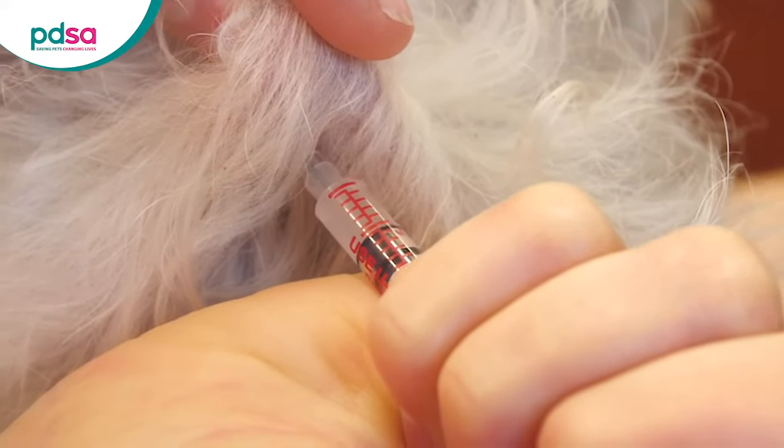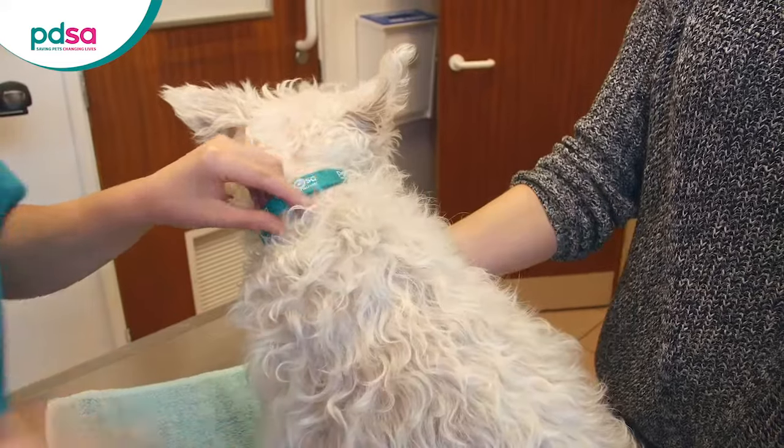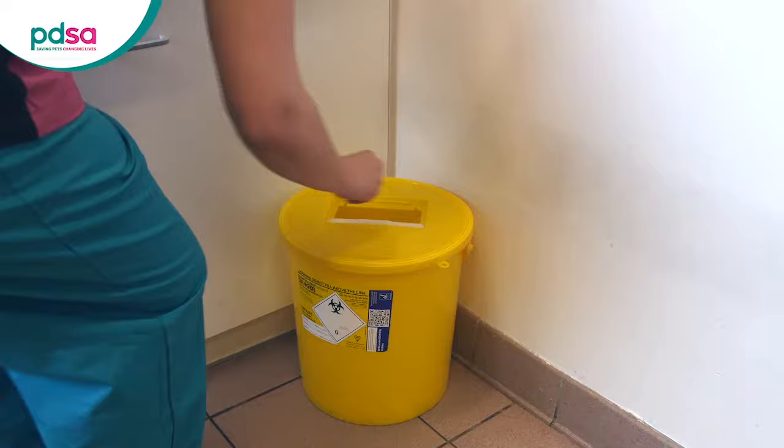If there's no blood when you draw back, press down on the plunger and inject the insulin into your pet. Carefully remove the needle afterwards and pop it into the sharps container. You can gently stroke the area afterwards.